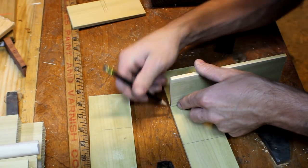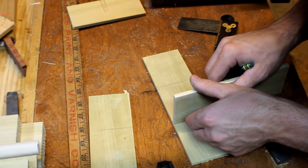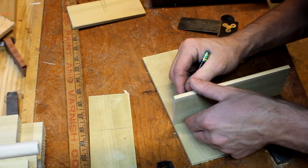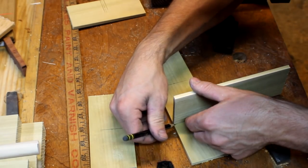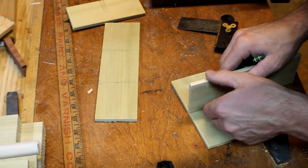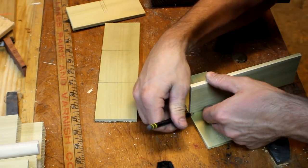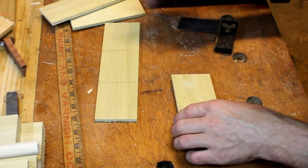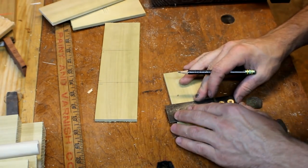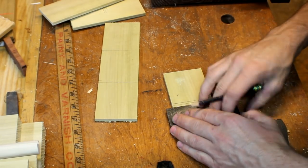I'll make a mark on the outsides of each of those, then I'll take a square and create a straight line. I can take it over to my vise and cut out halfway down on each of these pieces — it should give you a half-lap joint and all of these will interlock together.